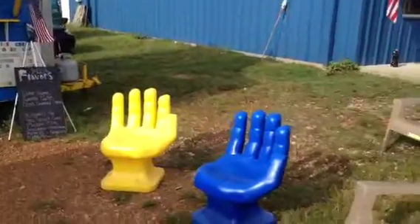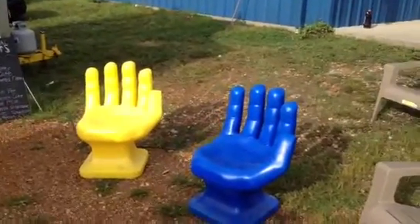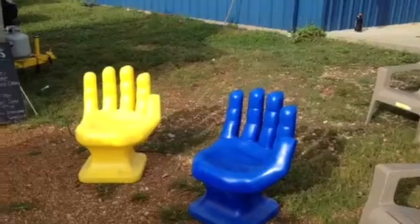Something else goes with this unit as a package — we've got a couple of blue and yellow hand-shaped chairs.